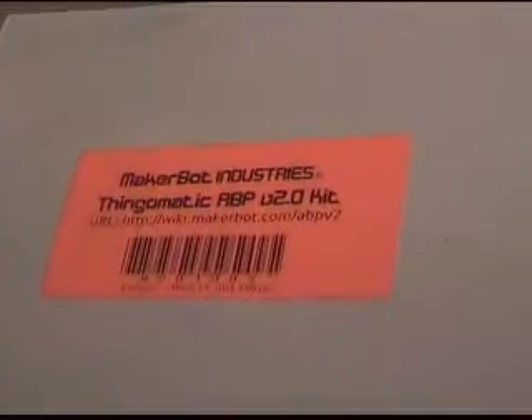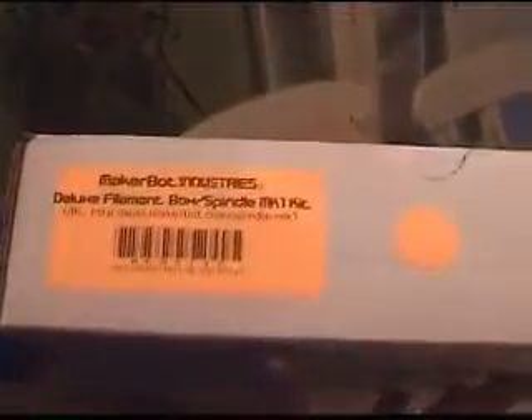And here we have the Thing-O-Matic ABP 2.0 kit — we'll put that aside for later. A little heavy one — a MakerBot Mark VI Step Truder. Oh, that's the brand new one! It's kind of heavy, isn't it? And here we have the Deluxe Filament Box and Spindle, which we got so that we don't have to constantly worry about the ABS plastic falling off. That's an additional item, folks.